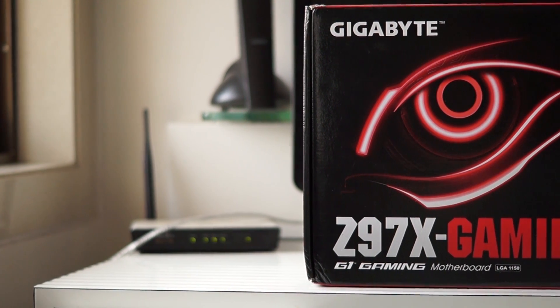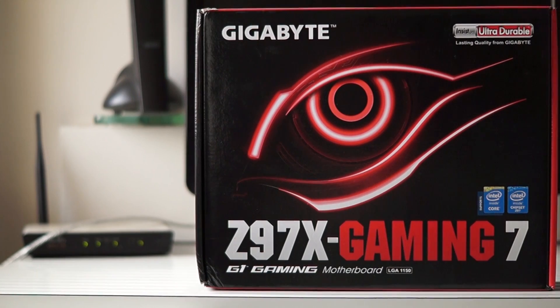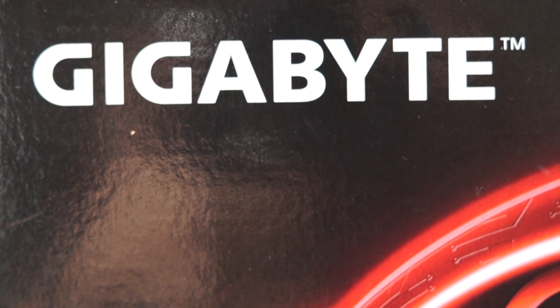What's going on guys, it's Gizmodect here and this is the unboxing of the Gigabyte Z97X Gaming 7 motherboard. This motherboard is a part of my $2000 gaming and editing PC build, and I would like to thank Gigabyte for sponsoring it.